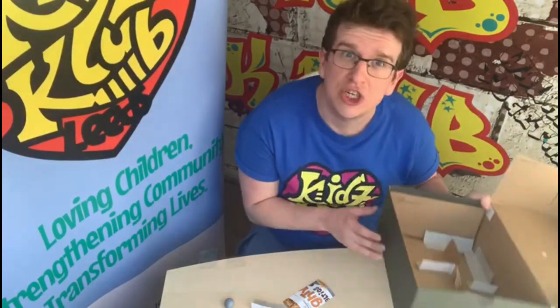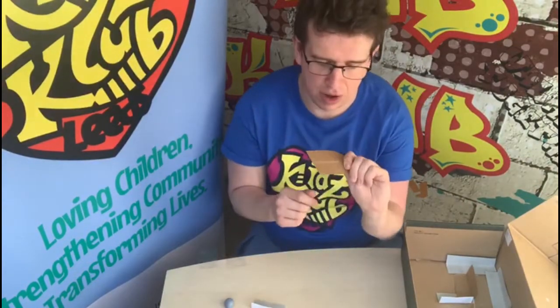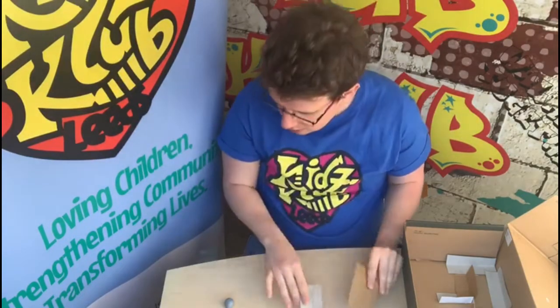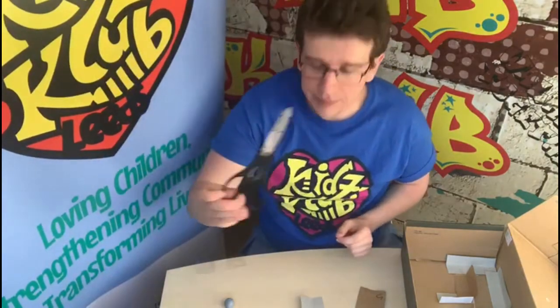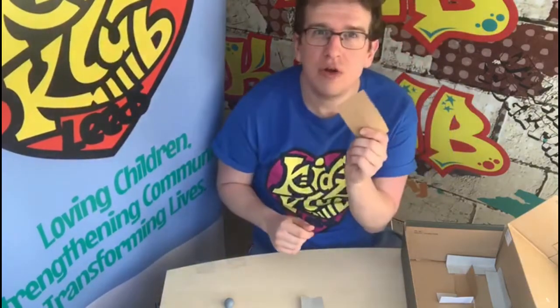Now to make a marble run you'll need a shoebox like this, you'll need lots of bits of cardboard in different sizes, and you will need some sellotape and some scissors.